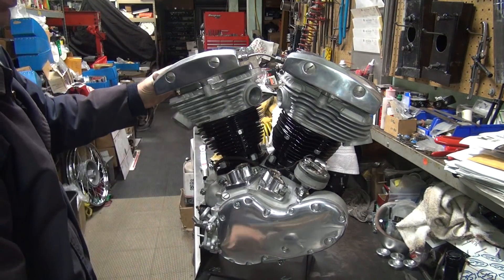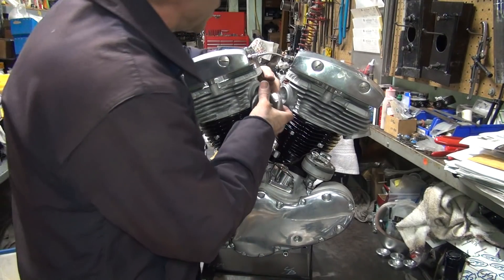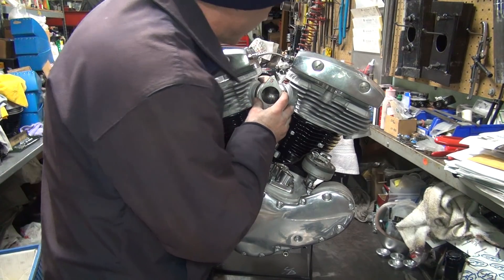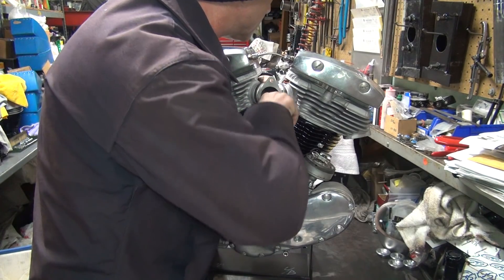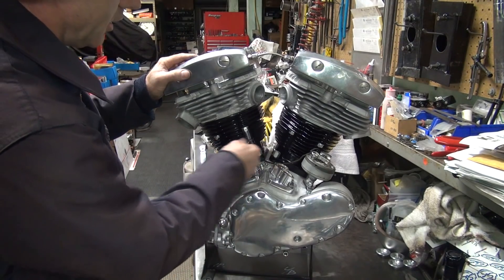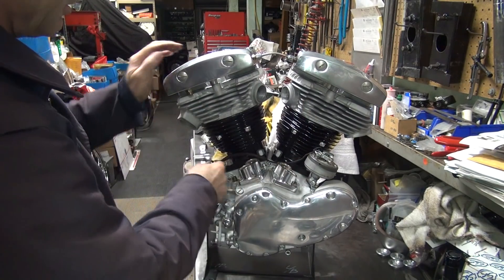This head needs to go that way more. Just in case it wasn't all the way over there. It's all the way in on both sides. When you tighten the bolts down here it will pull the heads in slightly closer, but not much.